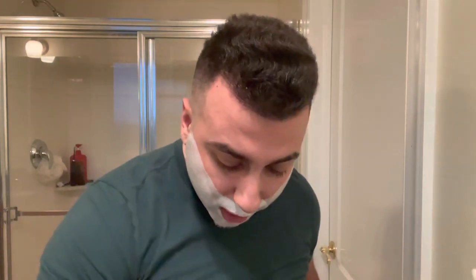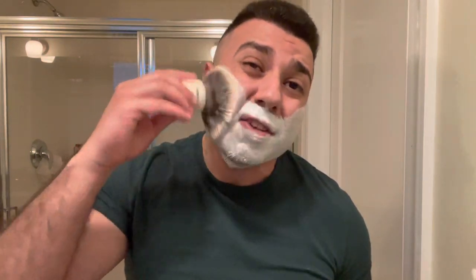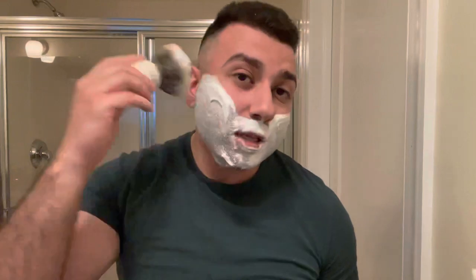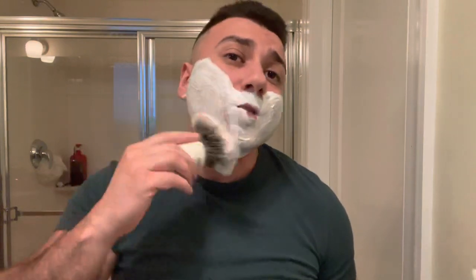Boar brushes pick up soap real easy, but depending on the boar knot — how it's set, how dense it is — it might not hold as much soap, so you kind of want to load a little bit longer. Some can hog lather; I've never had an issue with it, but many people have told me that. You're going to want to start splaying the brush and agitating immediately after your first water addition. The point of agitating is you want to keep agitating to introduce air into the soap — introducing air is what gives it volume and the size you're looking for.